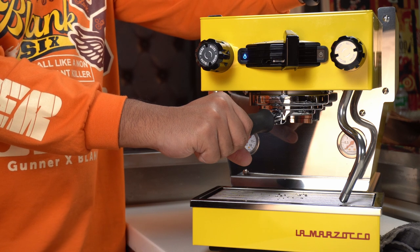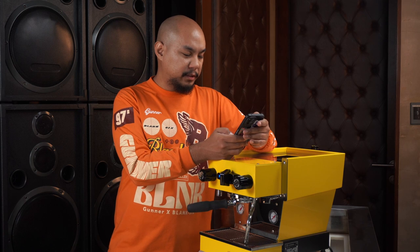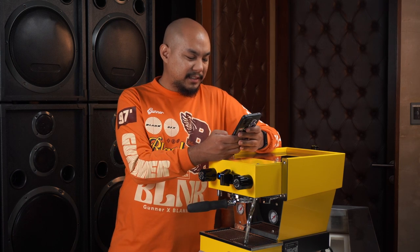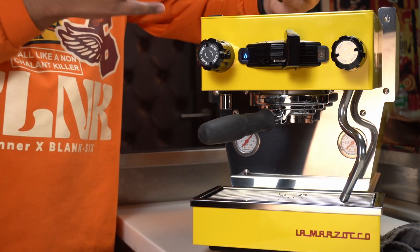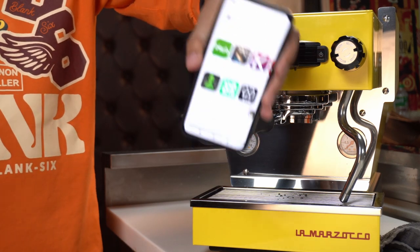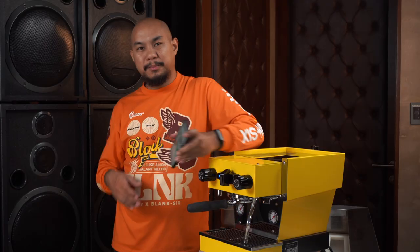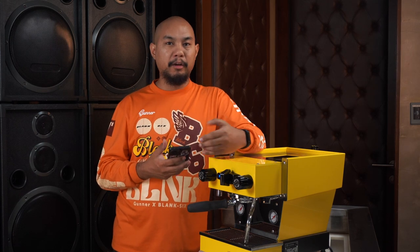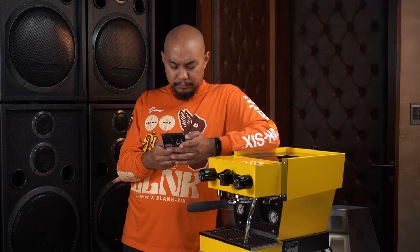While that's warming up, I'm going to open the Google Play Store and look for the La Marzocco app. You only have a few controls on the front of the machine, but apparently you can use the app connected to the machine to control the device. Installing the app now — supposedly it'll help me with things like pre-infusion, water boiler temperature, and steam boiler temperature. I can adjust all those things through the app.